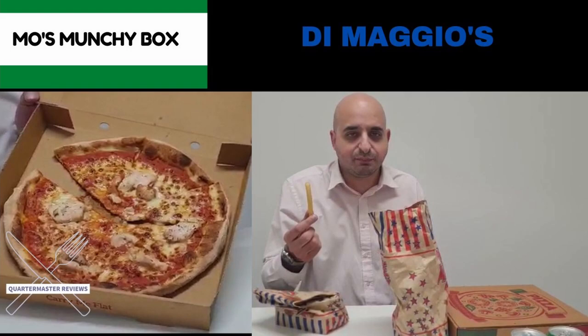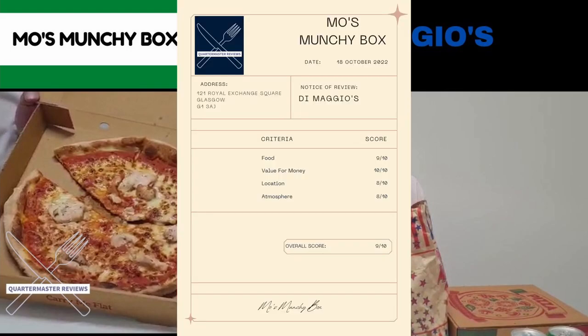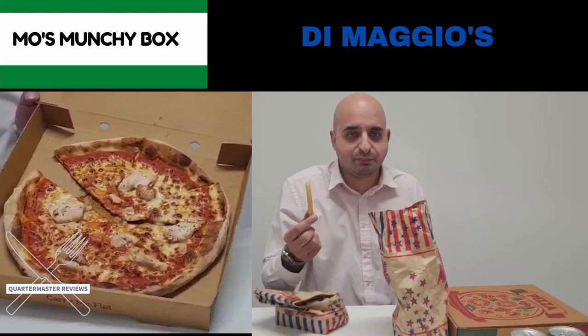Overall I will score Di Maggio's at Royal Exchange Square in Glasgow City Centre a 9 out of 10. For value I've got to say 10 out of 10 — to be getting in Glasgow City Centre a pizza and a drink for £6 ordering online or £5 going in, you can't beat that, especially with this sort of quality. In terms of parking, because you're in the City Centre there are a few car parks around, but you're probably better if you're just out doing your shopping to just jump in, purely because it'll be easier and you don't need to worry about parking. So to finish it off — overall, 9 out of 10. I'll see you next time.